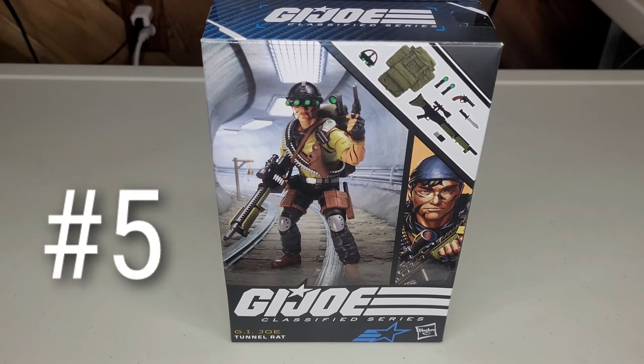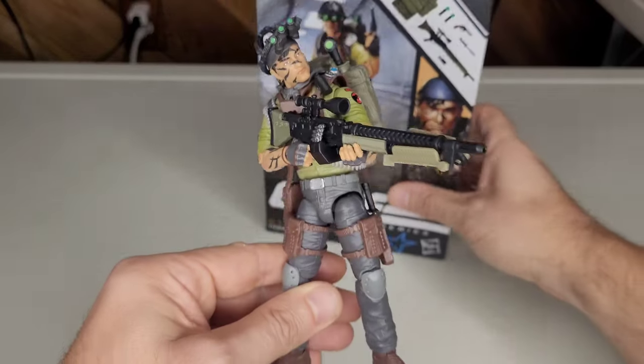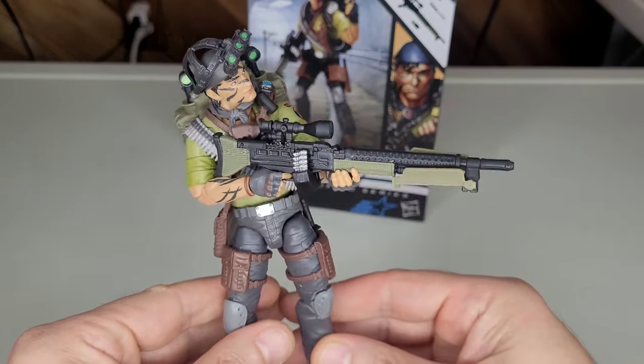Coming in at a bit of a surprise at number 5, we got Tunnel Rat — his name is Nicky Lee. I've been asking on recent shows: why do some boxes have names like Parth Varma, while others say something like Robert Graves for Grunt, but Tunnel Rat doesn't say Nicky Lee? I'd love to ask the Hasbro team — Emily and Lenny — that very question. Right away, this is a fan favorite, and the aesthetics of it are tremendous.